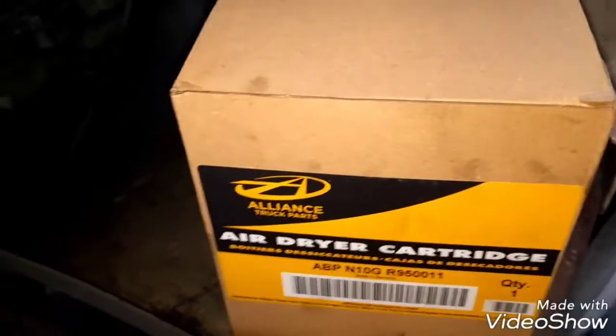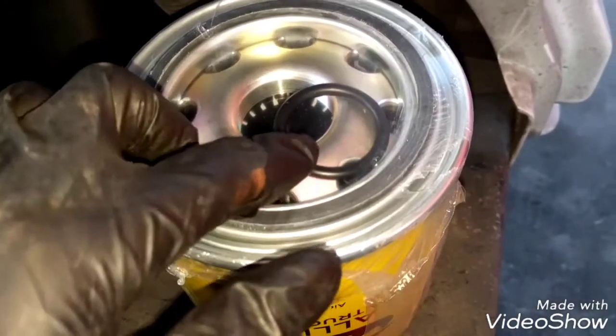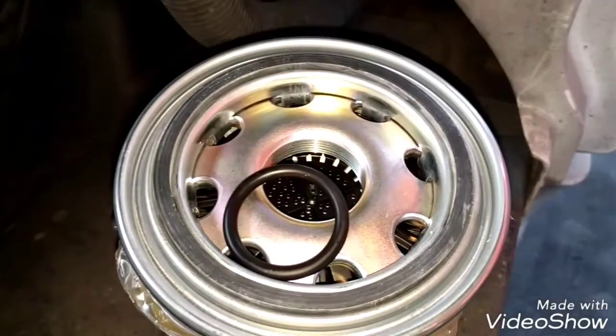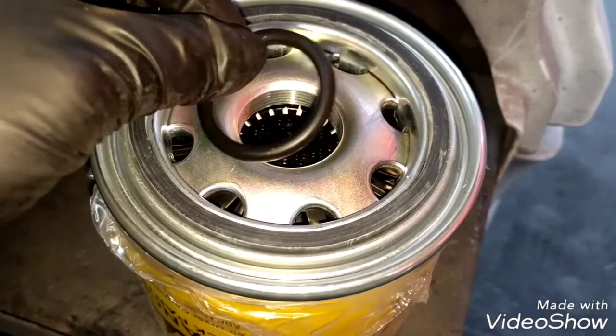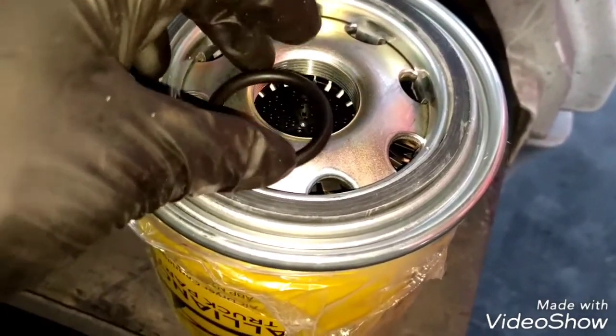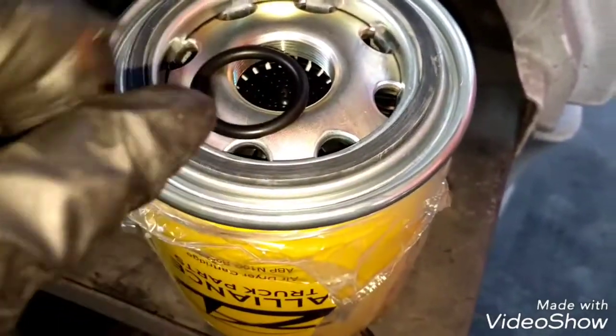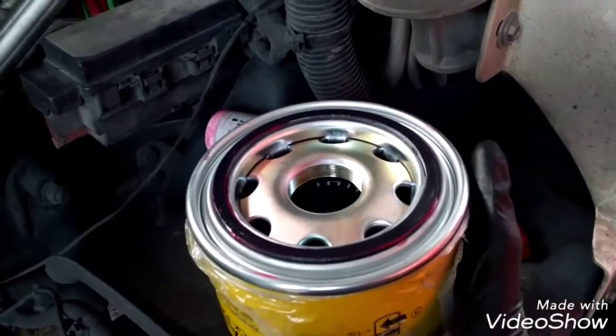We're going to break this plastic and remove the o-ring, then place it where it goes. Always remember to apply a small amount of grease to the o-ring and to the dryer o-ring around here. Now we can install the air dryer.